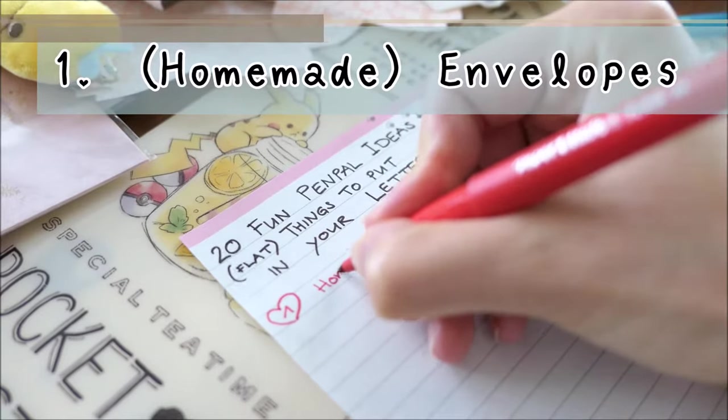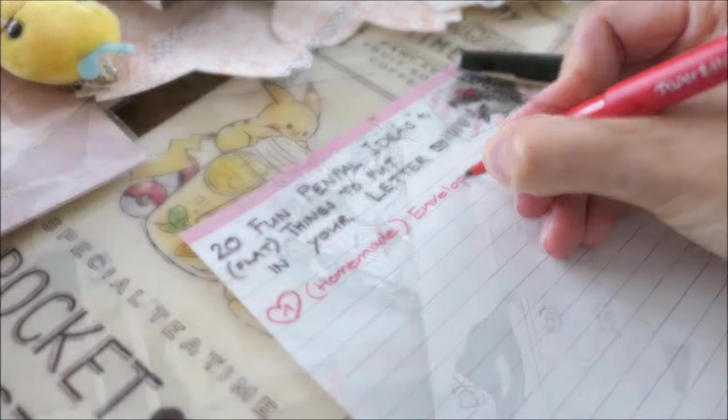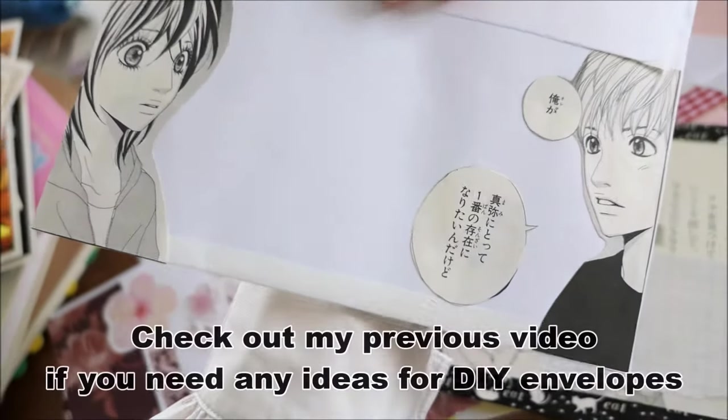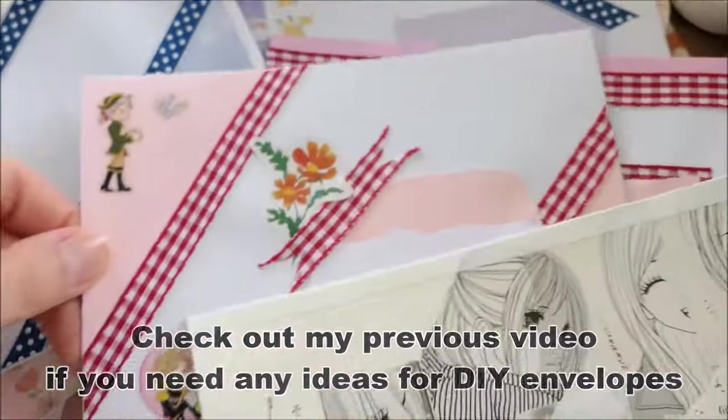Let's start with number one: homemade envelopes. One of the essential pen pal supplies are envelopes. Just check out my previous video if you need any ideas for DIY envelopes.